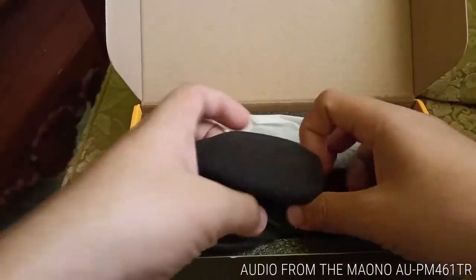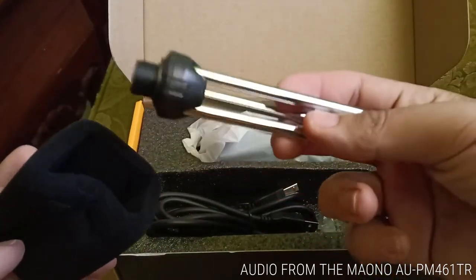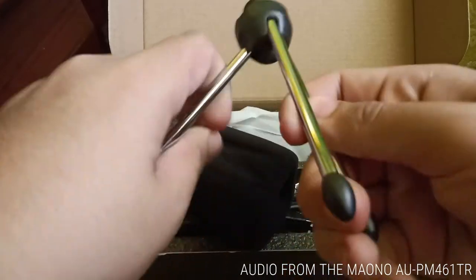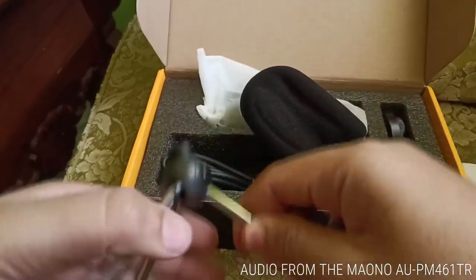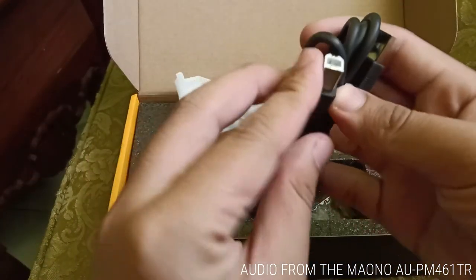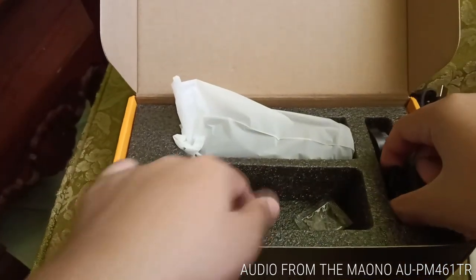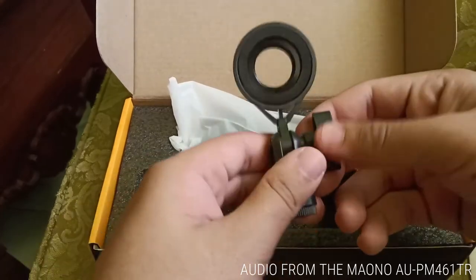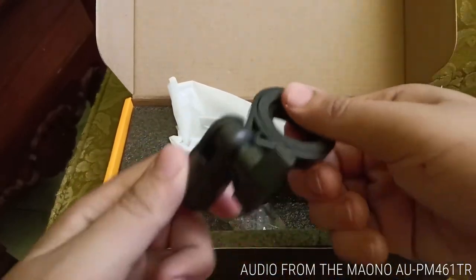Next in the box is a deformed windscreen, which will return to its original shape after being installed on the microphone for a few minutes. Then there's the tripod — it looks cheap but feels very sturdy. Then the USB-A to USB-B cable, which is an 8-foot cable; it's thick and I know it will last long. And then the microphone holder or mount, which can be adjusted 180 degrees.